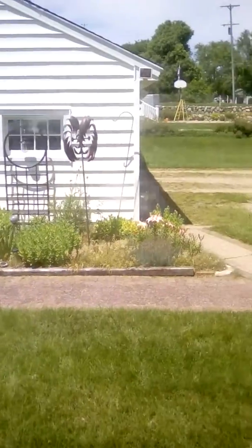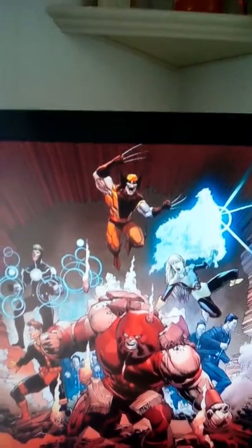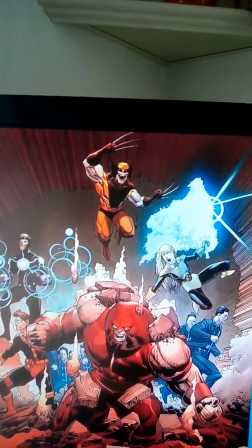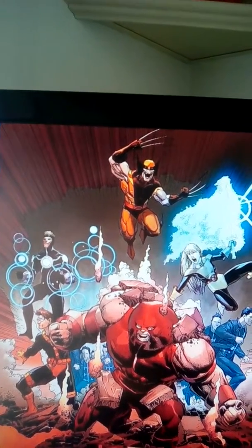Look at this bloody day out there. Too lovely. Anyway, Uncanny X-Men by Rosenberg and Salvador LaRocca, number 20.